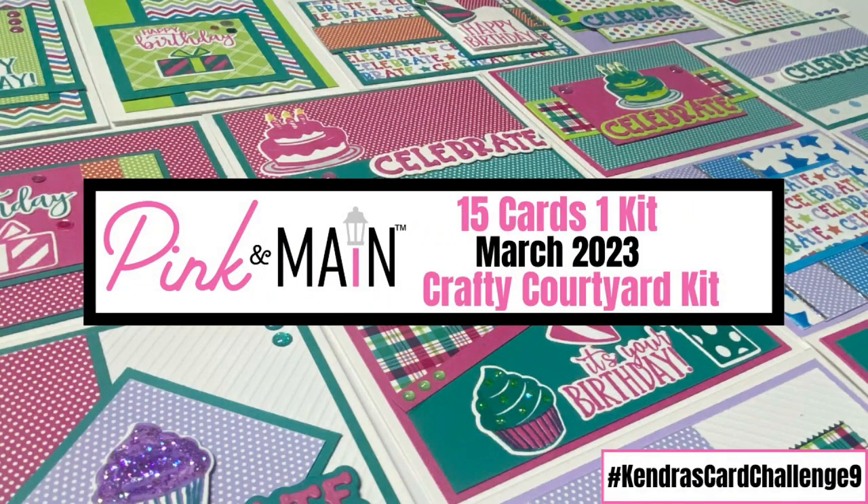Hello and welcome to Cards by Kendra. Today I'm excited to share the 15 cards that I created with the March 2023 Crafty Courtyard Kit by Pink and Main.